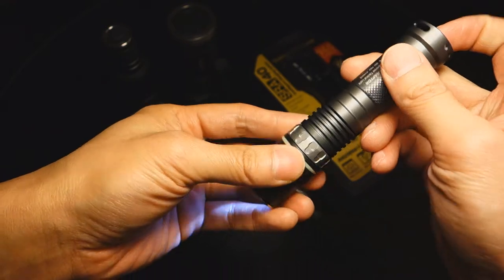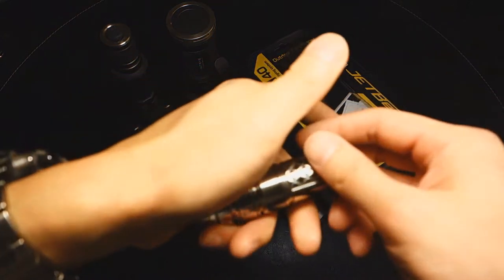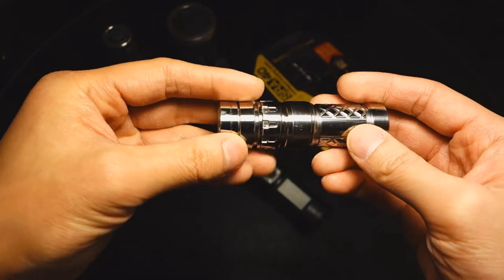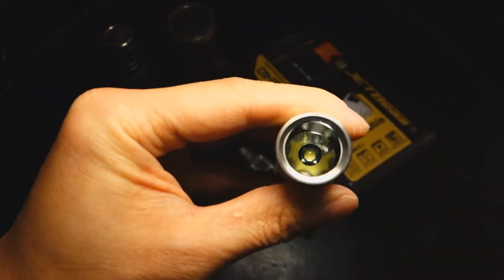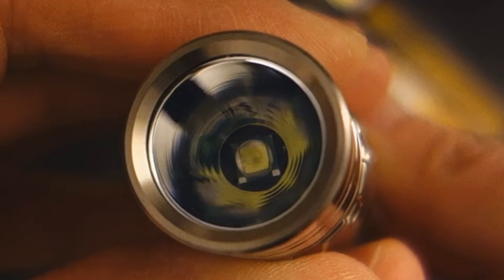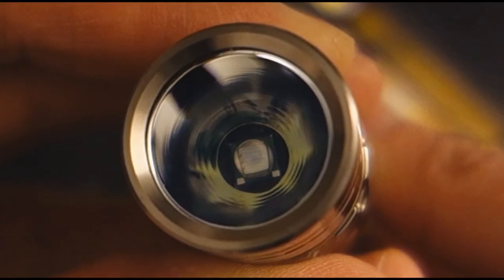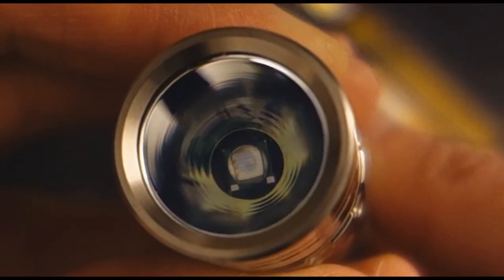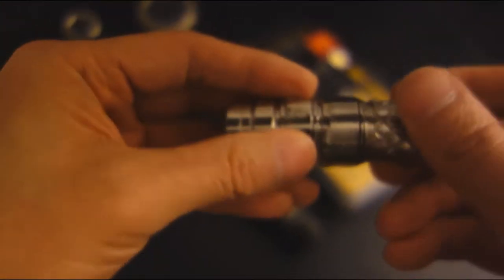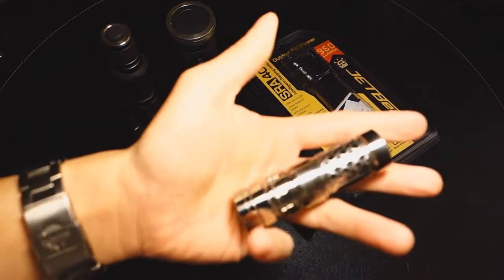I recall this light very fondly as one of my very first acquisitions. This newer one is the evolution of the RRT-0, and what's really cool is it can produce one of the absolute lowest lows ever seen on a light via its rotary ring. You can see that glow right now — it is on — and you can tell by the bluish reflection in the reflector. It can go super low all the way up to a max of around 500 lumens, and it's nicely finished in titanium.